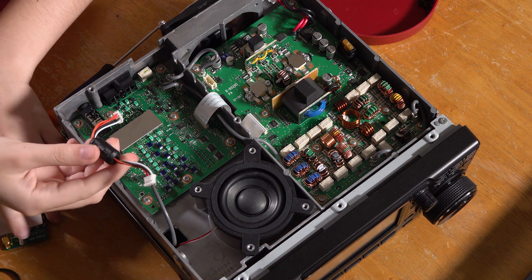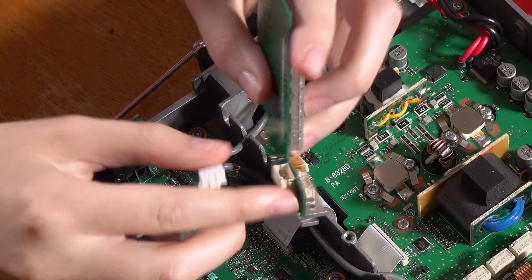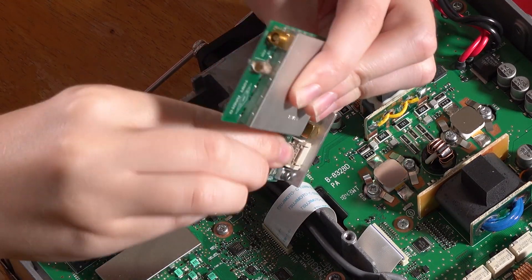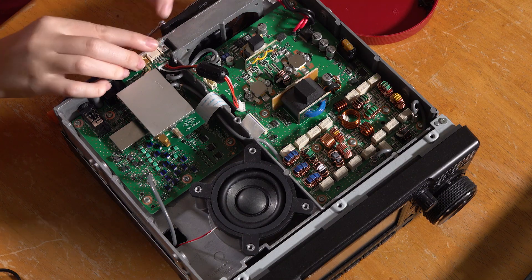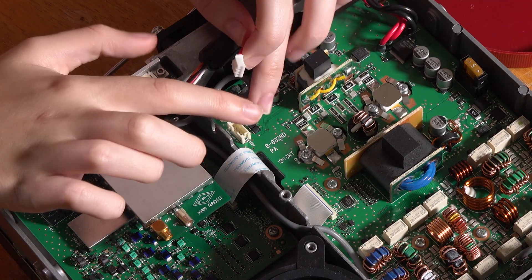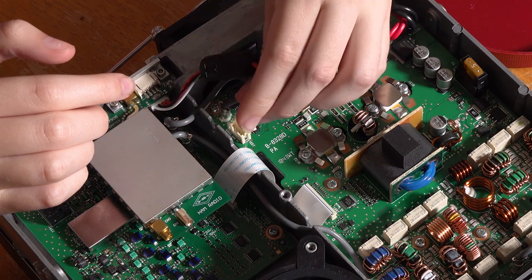Now we take this jumper and the PC board, and take either end of the jumper and attach it to this connector right here. And we're going to slide this whole thing right in there. Then, where we took out the autotuner jack on the other side, at J331, we're going to plug in the other end of this.